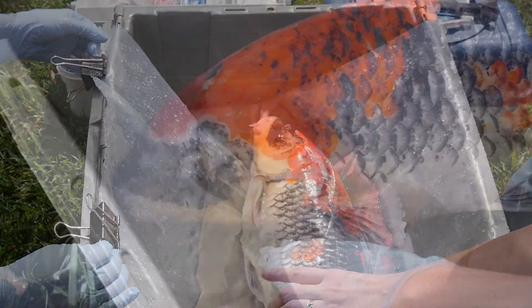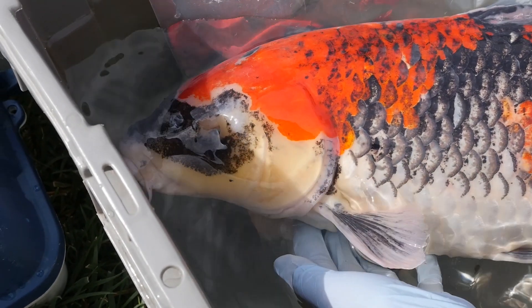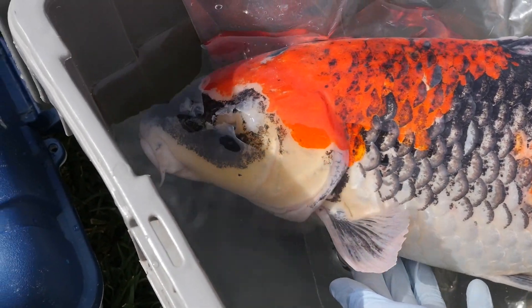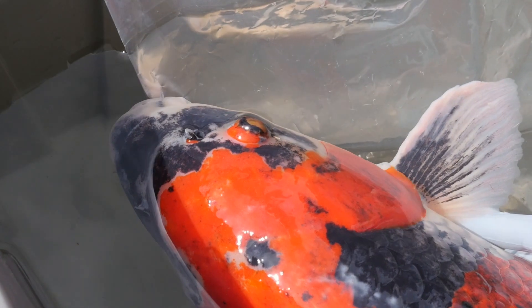I want to get a shot of the old spot where his other eyeball was — it's perfectly fine now. And here's the right eye. Yeah, it's got a nice growth on it.